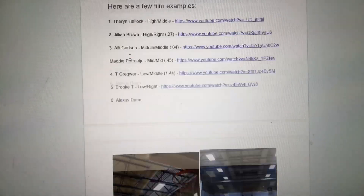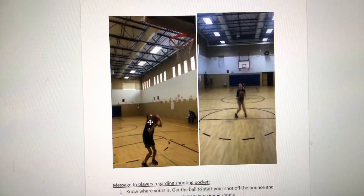Here's a still shot of Alexis Dunn, an eighth grader from Greenville who's going to have an awesome high school career. When I first started working with Alexis, she pocketed the ball really high and had trouble from 15 feet and out. As she kept working, we moved her shooting pocket lower — from right at about her chin to right at about her chest, just above her stomach — to generate more power so she could become a better 15-to-21-foot shooter. It really paid off big time for her.